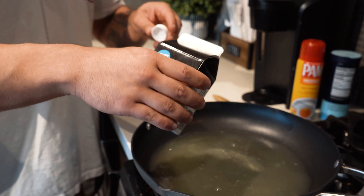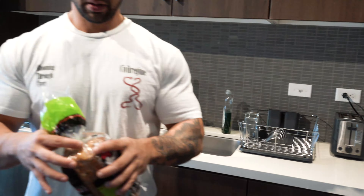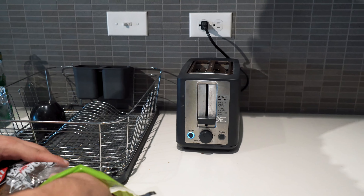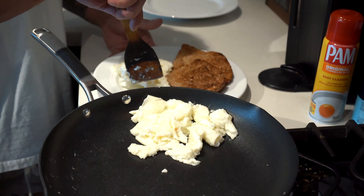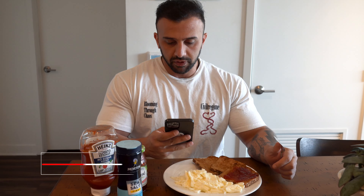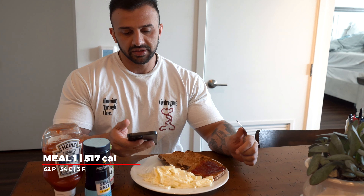I use about a whole one of these small ones. Here's the final product. The macros for this meal are about 517 calories, 54 grams of carbs, 3 grams of fat, and 62 grams of protein.